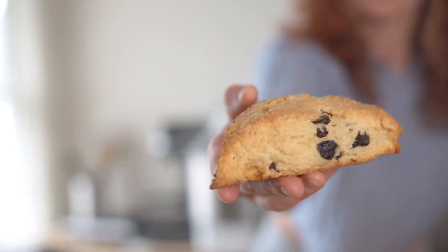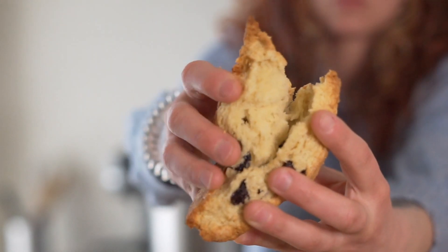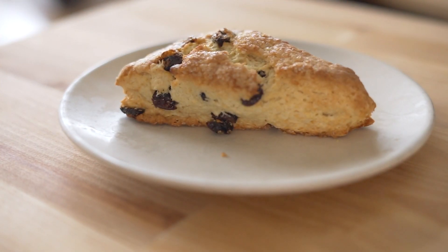This is a great base recipe. You can sub out the raisins and use any other dried fruit of your choice, or even some fresh fruit, or you can make them savory. Honestly, the world is your oyster.